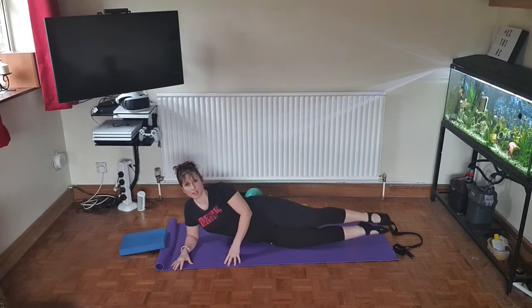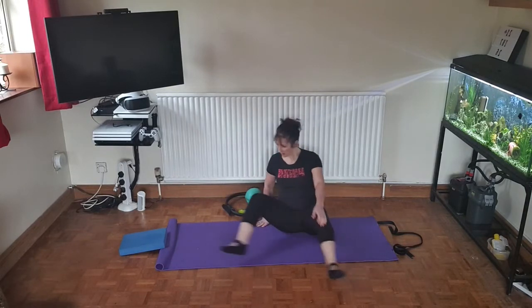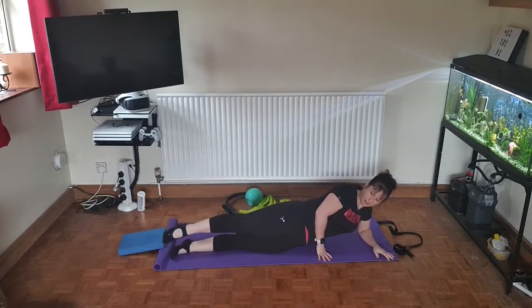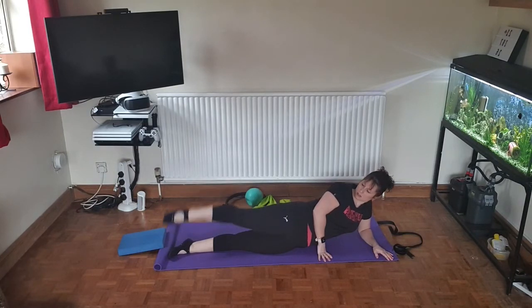Relax the legs to the side but bring them off the floor to finish — hold for two breaths with both heels together and length through the side of the body. Then we're going to swap sides and do the same on the other side. Up and down — pointed toe goes up, flex heel comes down, stretching through your bottom, your glutes, and the outside of the legs.